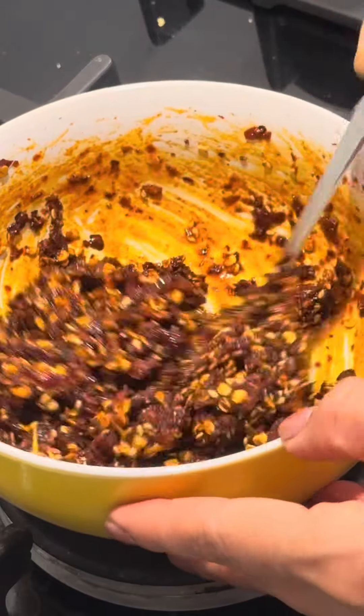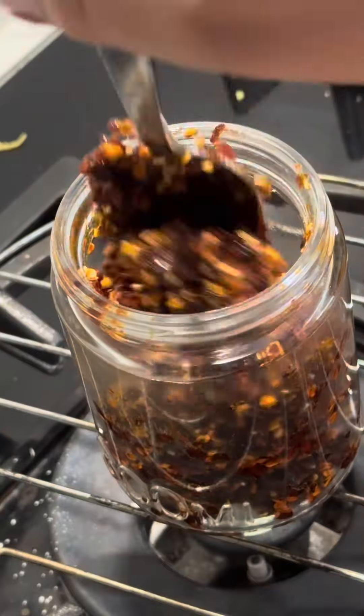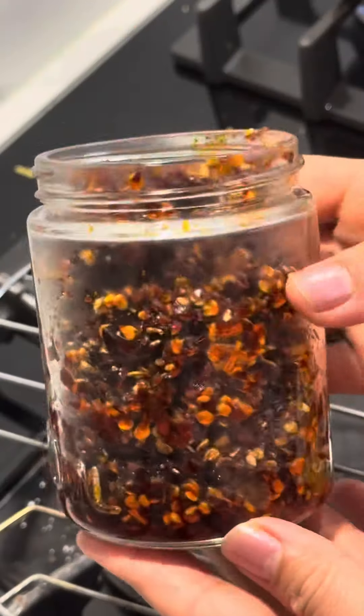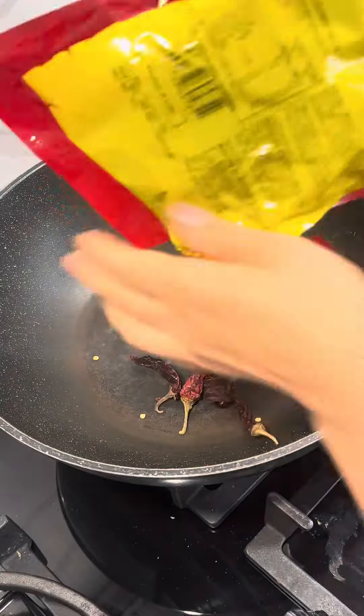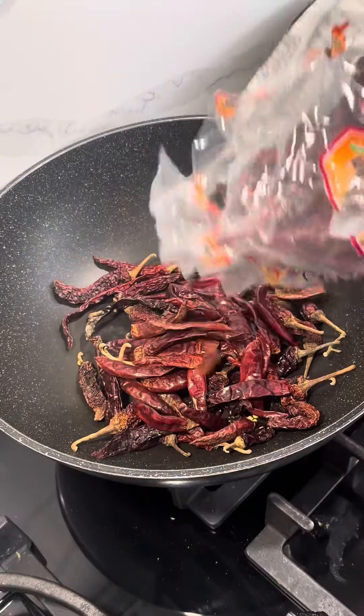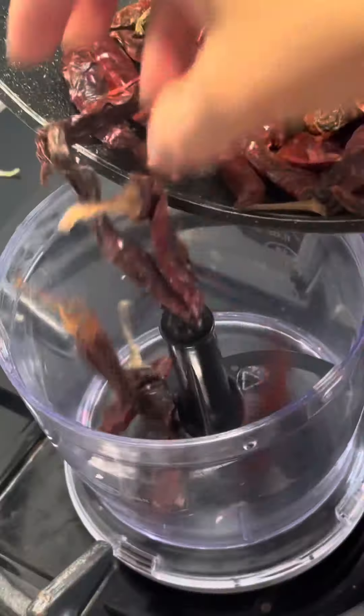Hi guys, let's make my favorite chili oil. This is just for mama noodles rice. I'm going to get into it. First, I'm going to put red chili in and let it sit for 1-2 minutes. I'm going to put it in a bowl.